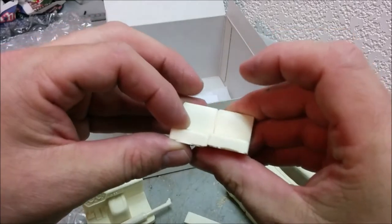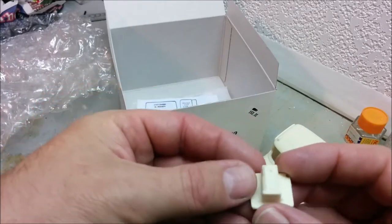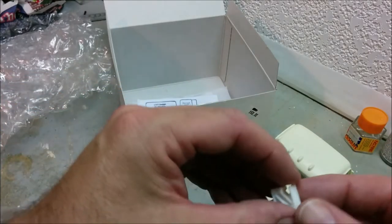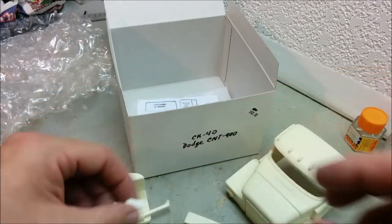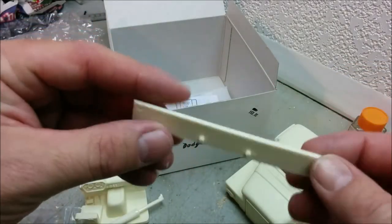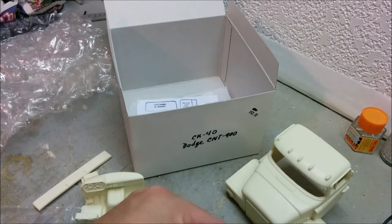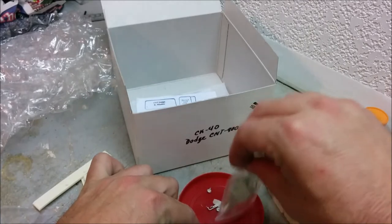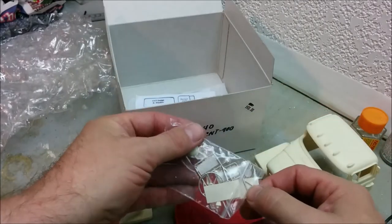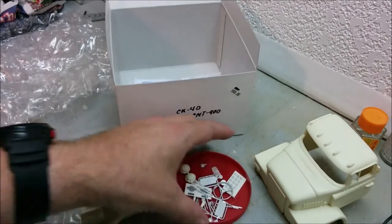We've got a couple of seats. And whatever the hell this is... Oh, this is the air ride seat mechanism — that's pretty cool. And we've got the front bumper. And then in this little pouch here, let's dig this out. Now that we have something to contain the bits and pieces. We've got everything out.